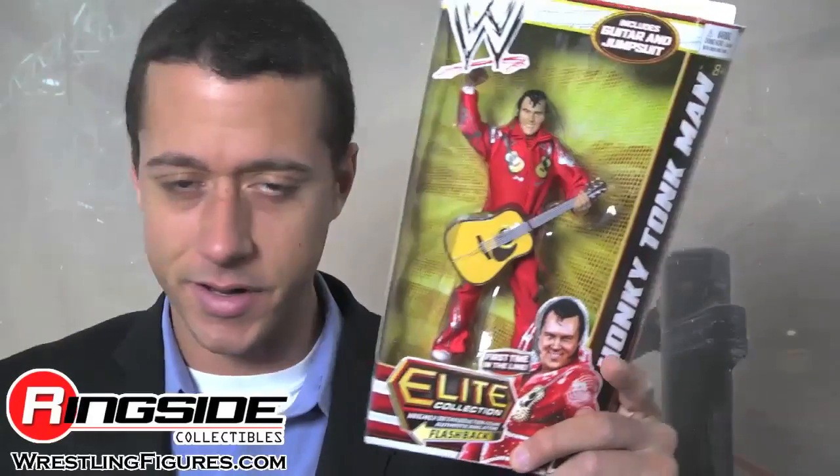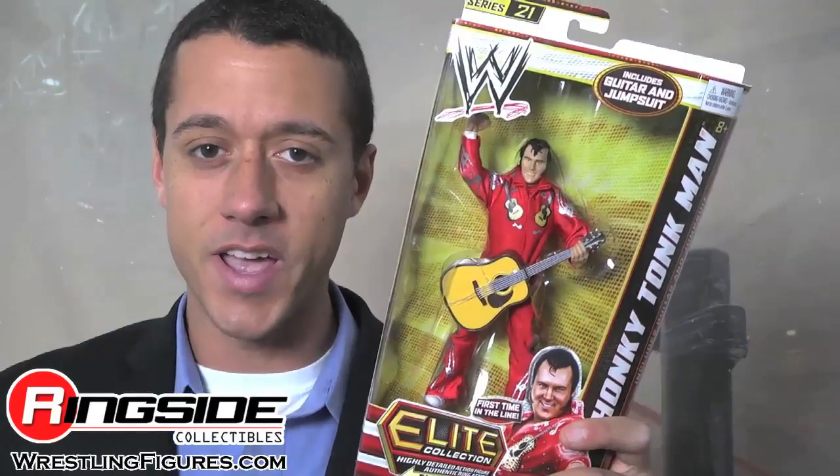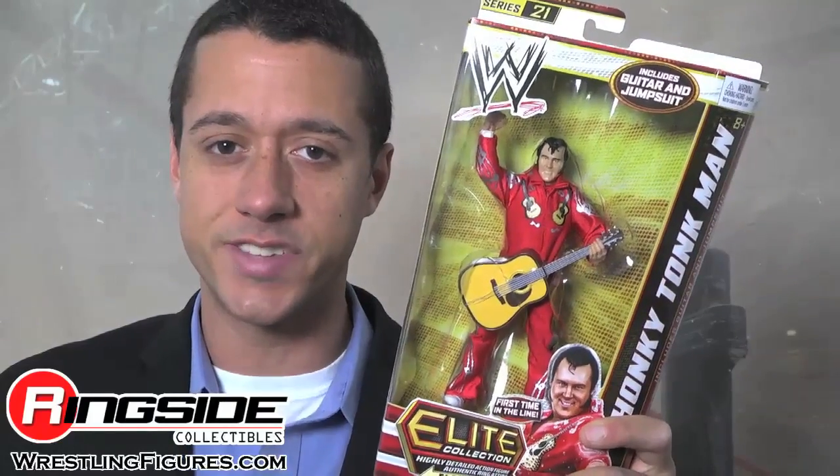Welcome to Ringside Collectibles Figure Insider. Dust off the keys to your Cadillac, because look who it is! The Honky Tonk Man, here in Mattel's WWE Elite Series 21.